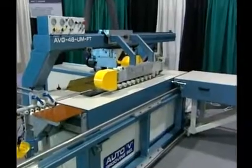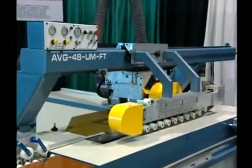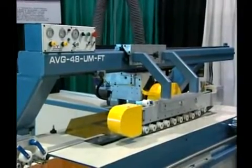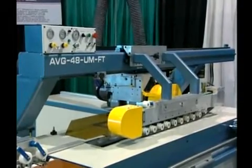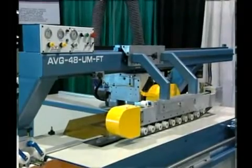We've added this new section to our existing video to introduce our newest and most advanced version of our universal V groovers: model AVG 48 UM for wood production, and AVG 48 UM FT, shown in this edition, for solid surface and wood manufacturers.